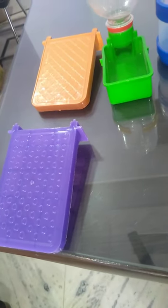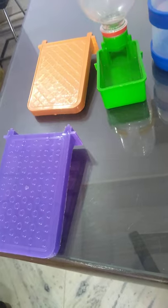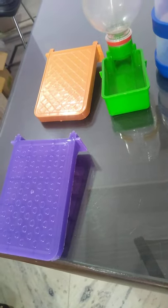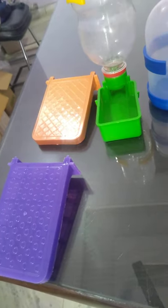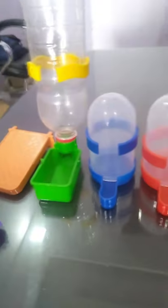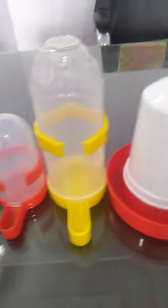It won't get too warm in the heat and won't get too cold in the cold, so the bird will sit comfortably and won't get sick. You can easily use this drinker in your small cages — it is easy to clean and easy to use.